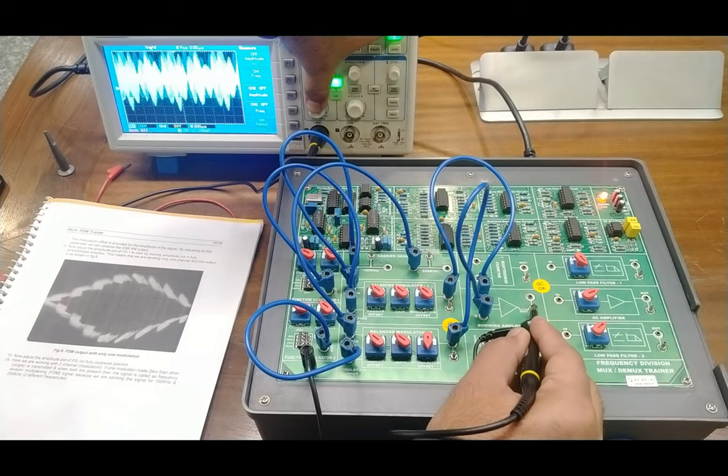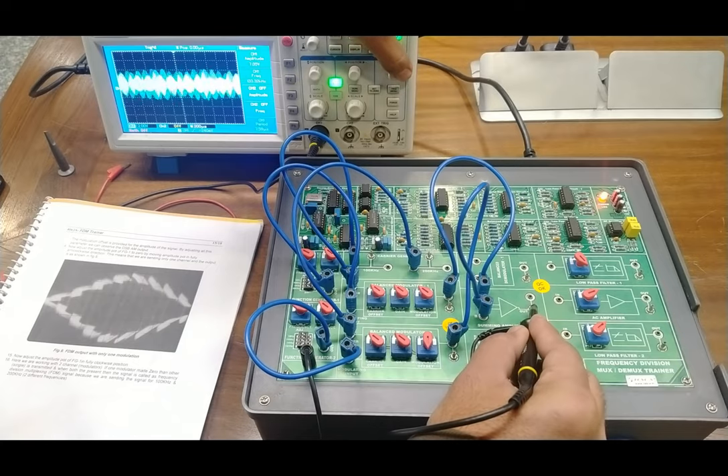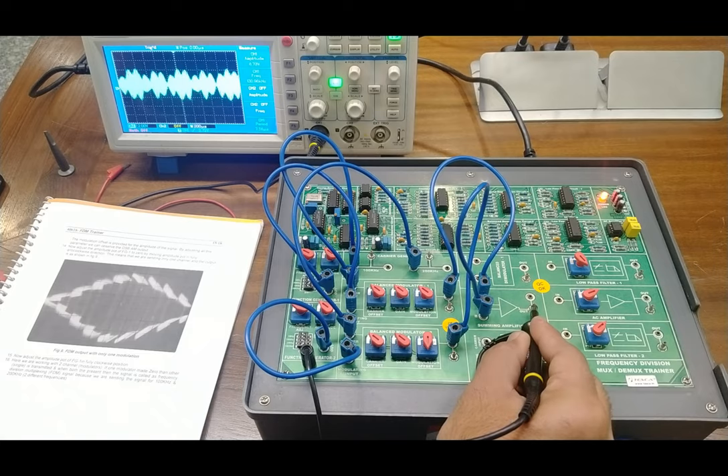After adjusting the settings on the CRO, you can get a proper output. The FDM signals are clearly visible — two signals that do not overlap but pass through the same frequency band, with two different carrier frequencies. This is the complete explanation of FDM frequency division multiplexing. Now we will see demultiplexing and take out both signals separately.